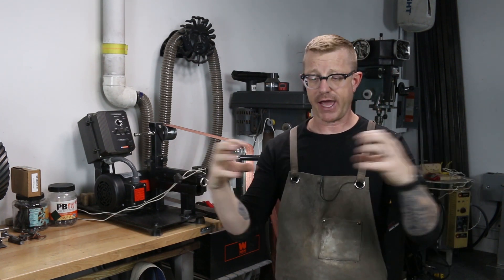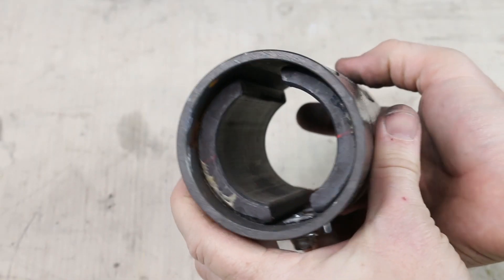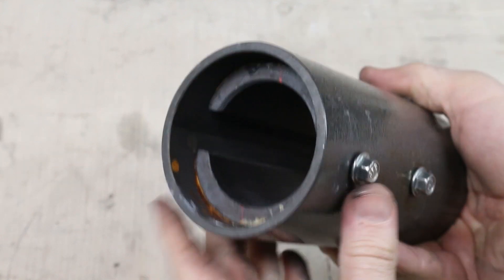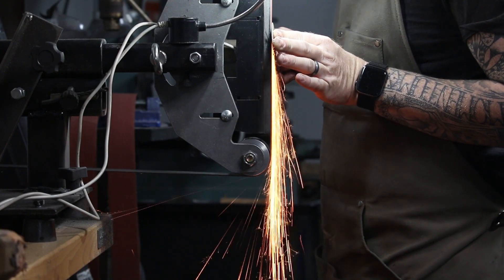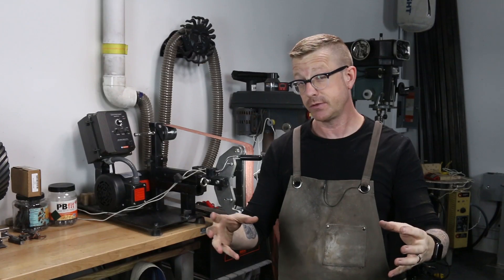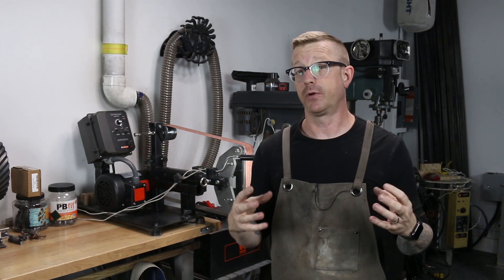DC motors are like vacuums — they pull in everything, and they have really strong magnets on the inside. So you do the math: if you're grinding on a piece of steel and it's generating metal dust, and that DC motor is pulling all of that air in to cool it like it's supposed to do, it's going to eventually clog up with metal dust and eventually make the motor fail.